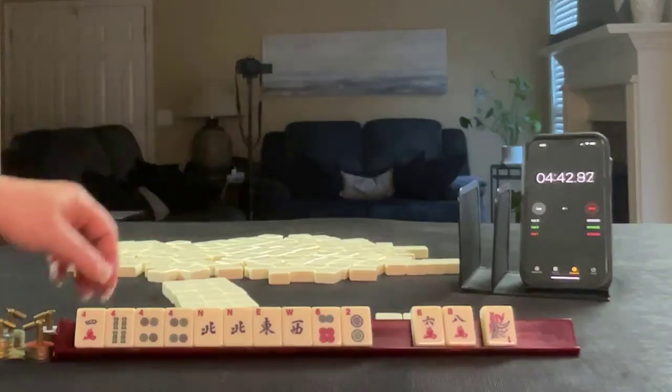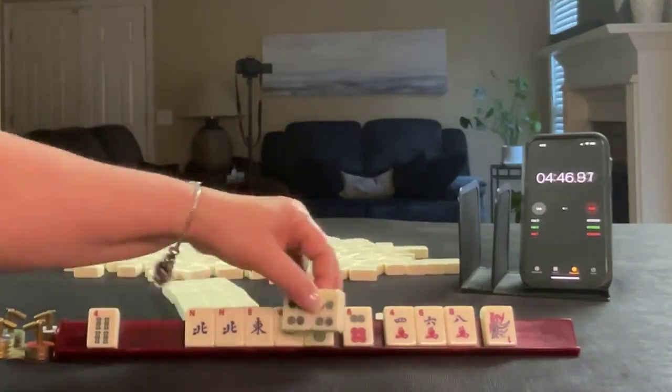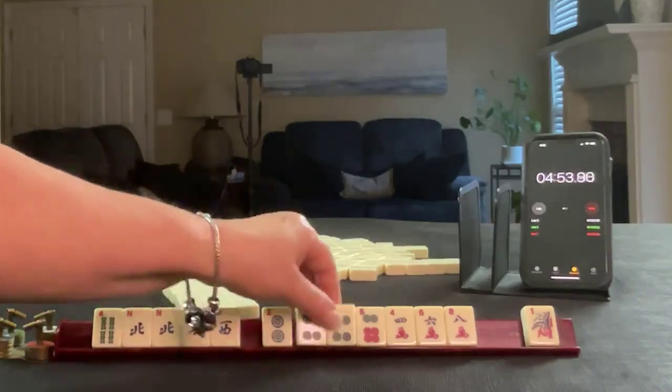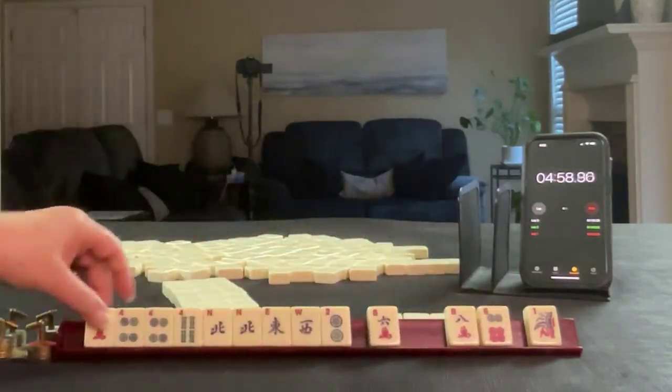There's six, eight, four, six, eight — two, four, six, two, four, six, eight. North, no south. I think I would still focus on fours.